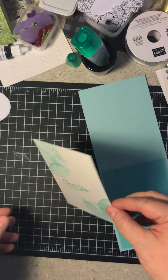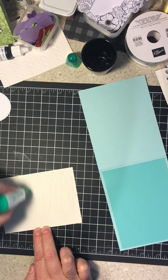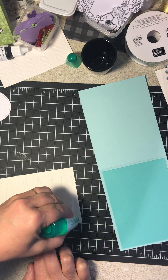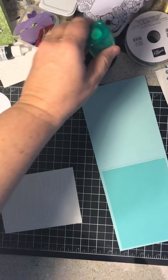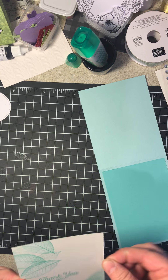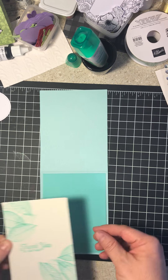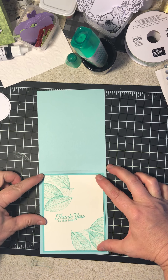Now, this is our image that we've stamped. So we're going to put some Tombow on this — just make sure we get the corners so they don't stick up. It doesn't take a lot of Tombow; Tombow actually goes a long way, it's very economical. So we're going to put our second layer on here — just going to center this. Let's get it over just a smudge.